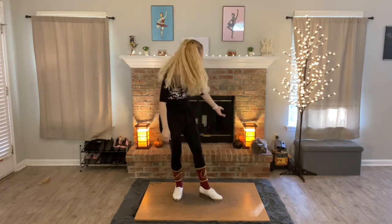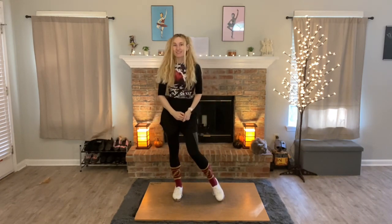Oh, hi! I'm Jen and welcome to my studio, and this is Sayuri. She's going to be assisting me today, and we're going to be doing a step tutorial.